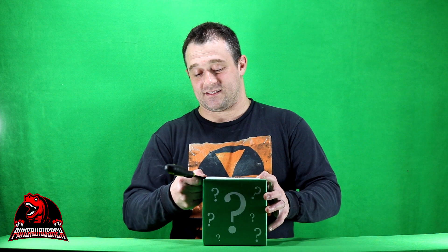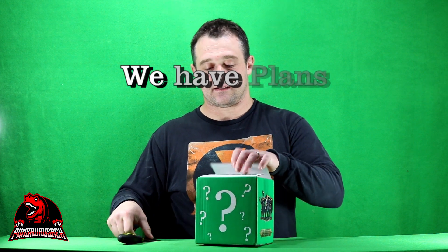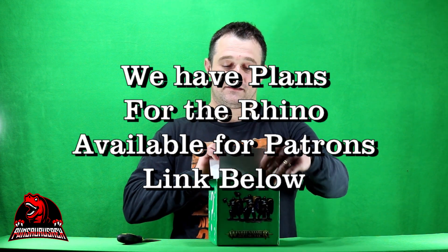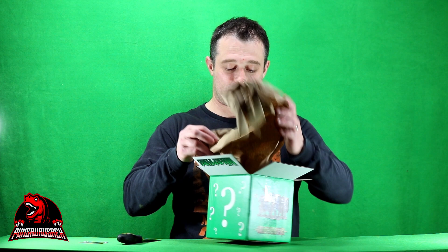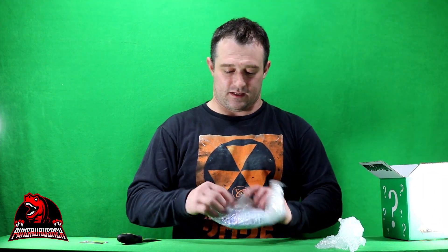I hope there's not a rhino in this. I'm kind of nervous. So in this one we got a sticker — we did not get a sticker in our last one. Here's a paper which has nothing on it. And here is a baggie with minis in it.